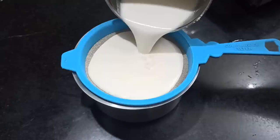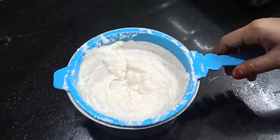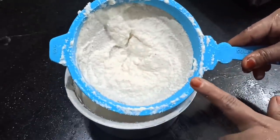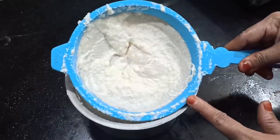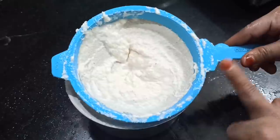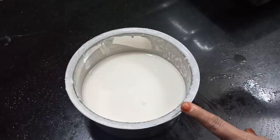We will put the rava into a pan with water. I used the rava and the water, adding a little paste to the rava.